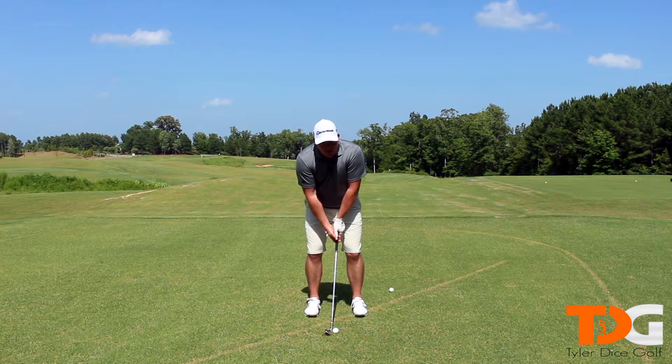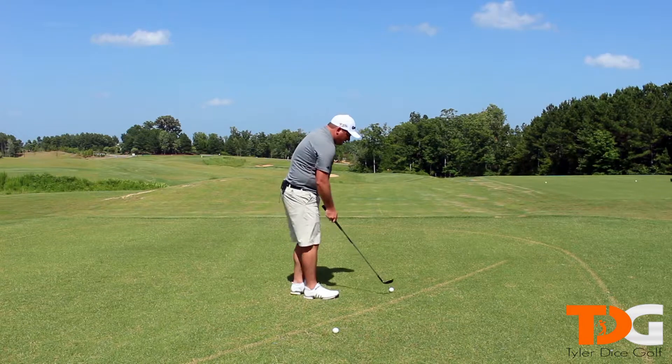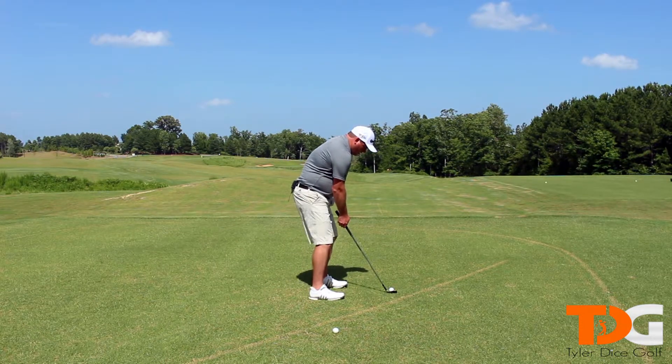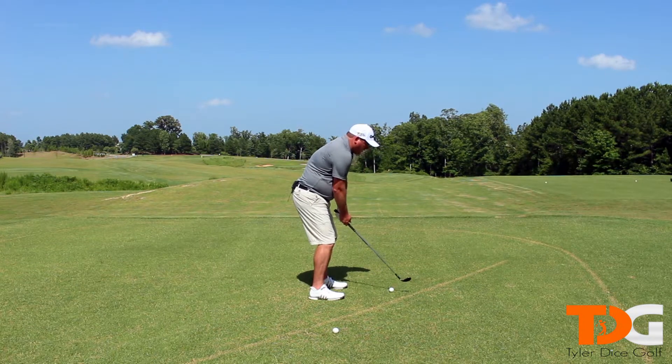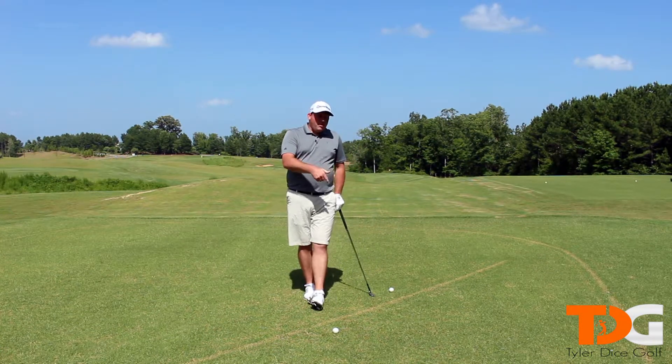So your setup on face-on should look about like this. Moving on to down the line — ball position in the middle, narrow stance, stand tall with a neutral to just ever so slight spine tilt to the back, just like this. And that's your setup down the line with your wedges.